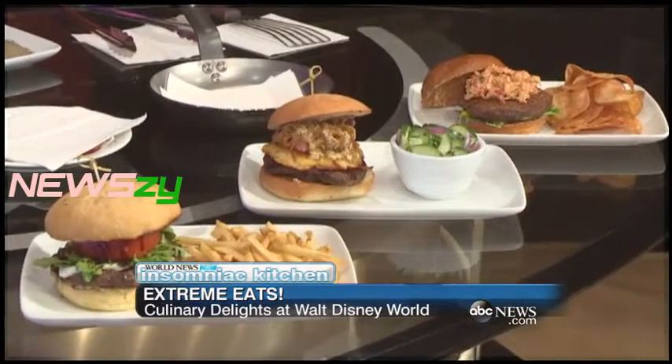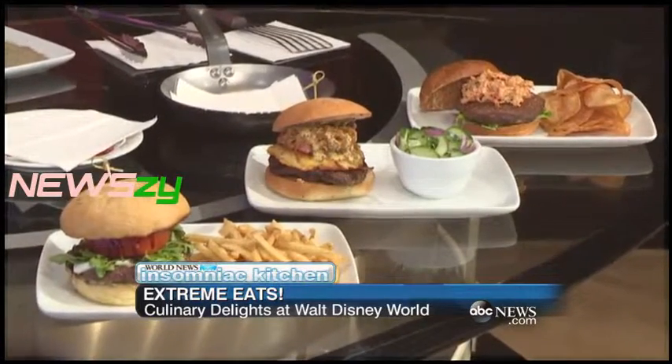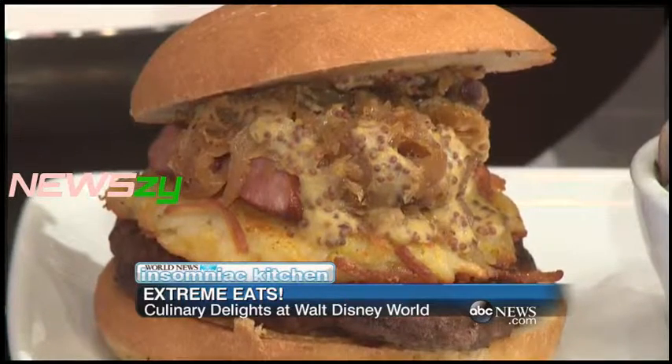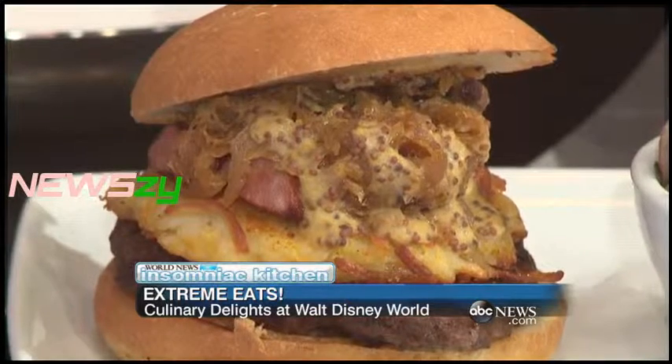Lots of fun stuff for you today. Here at the ESPN Club, we're trying to do new takes on American favorites. Let's see what is so extreme that people go, 'Oh my goodness, it's crazy.'